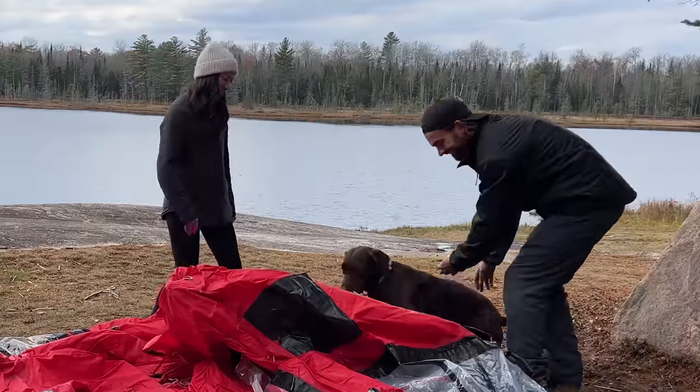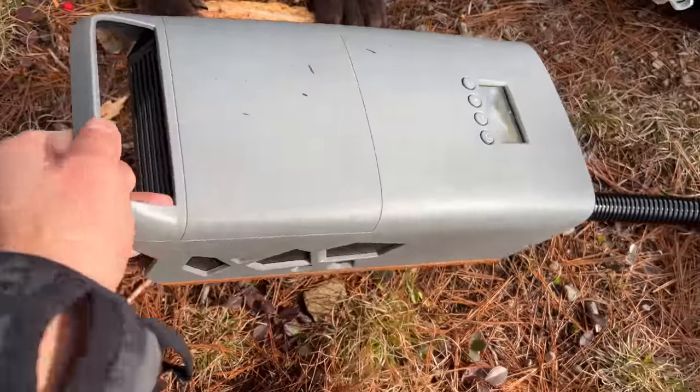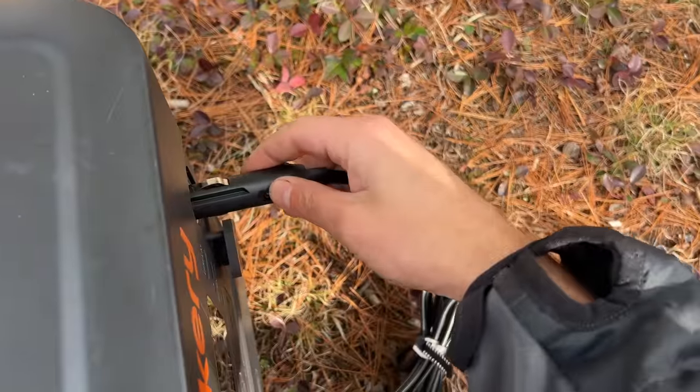If you're new to the channel, this is our inflatable tent. We use this stand-up paddleboard pump that just plugs right into our power station. It usually takes about two to three minutes and the tent's fully inflated.